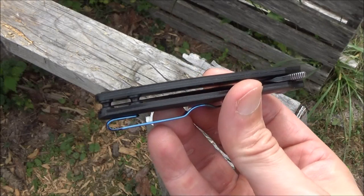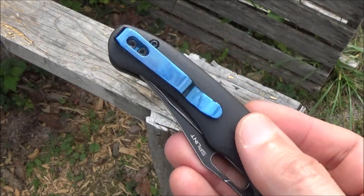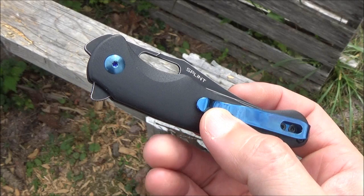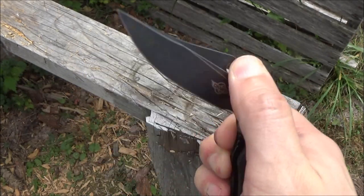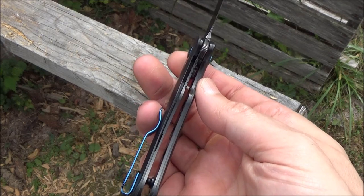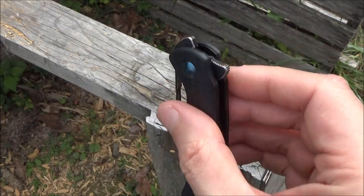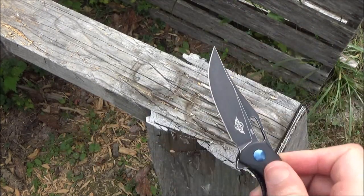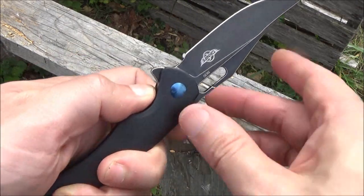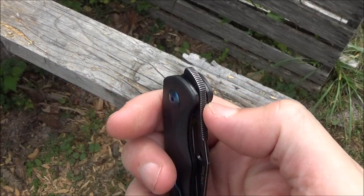Here's an even closer look. You can see the open construction — those G10 handle scales are smooth and comfortable, and the pocket clip. There are many ways to open this knife. Probably the least threatening way is to use that opening slot, if you don't want to scare the locals. It's a liner lock, you can see the lock. But it also has a flipper so you can open it real fast — it's got texture on the flipper and it opens very smoothly. It also has a front flipper which you can activate with your thumb.